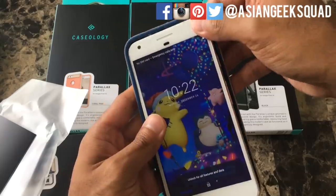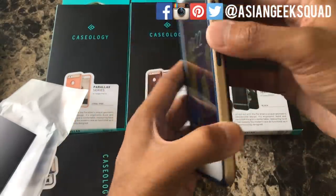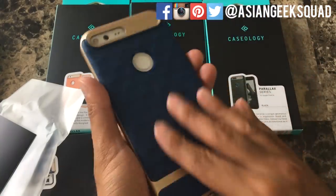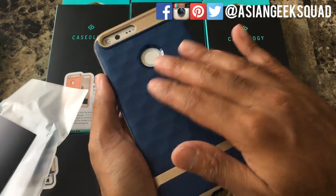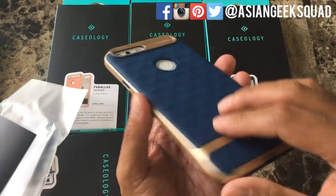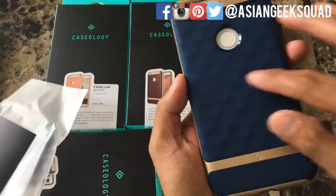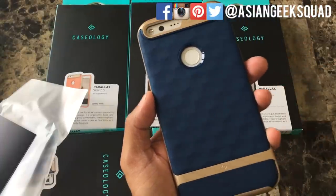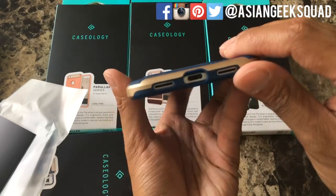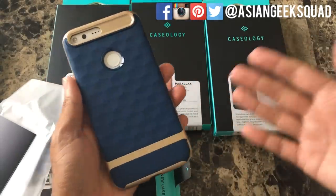Let's go ahead and pop this on. It's not a two-part case per se — you would still slide it on. You still have access to all your buttons. Like any Caseology case, it's well made. This is about as thick as the Vault series, but it offers a different texture with this particular design in the back. You have the gold recess right here and access to the ports as well.